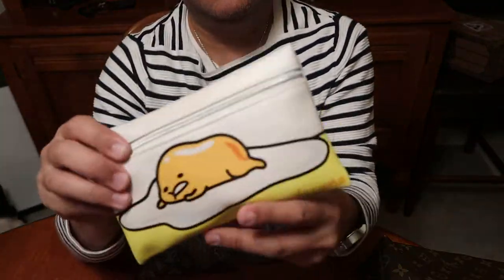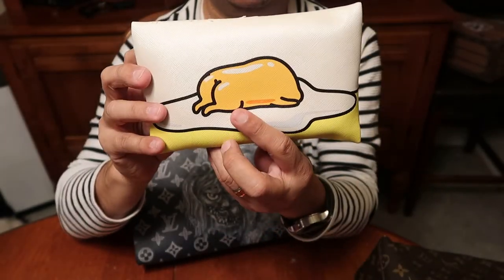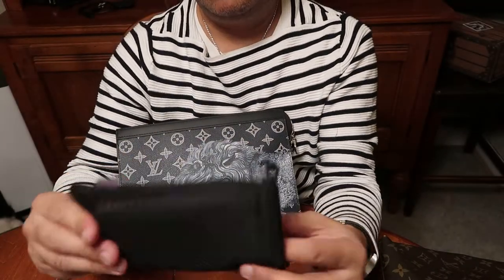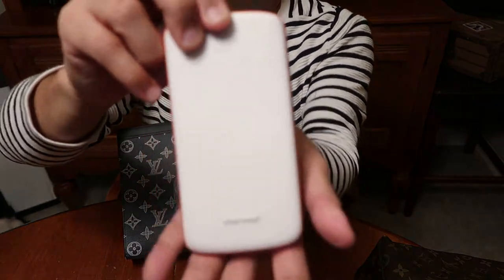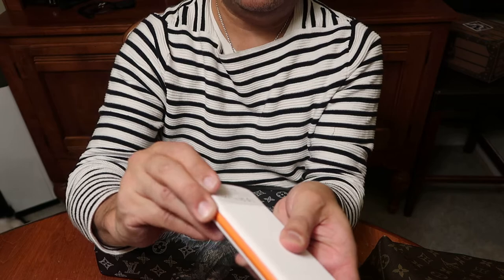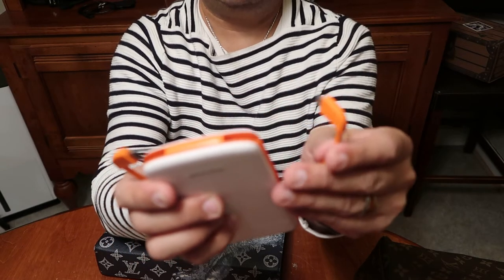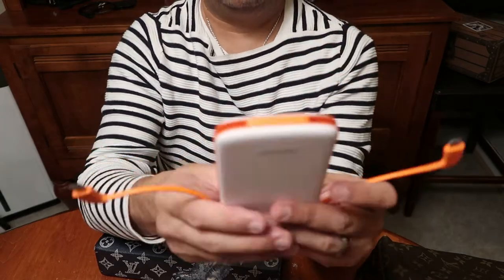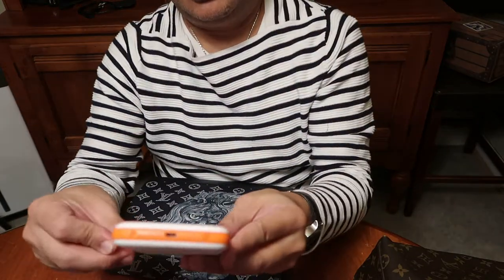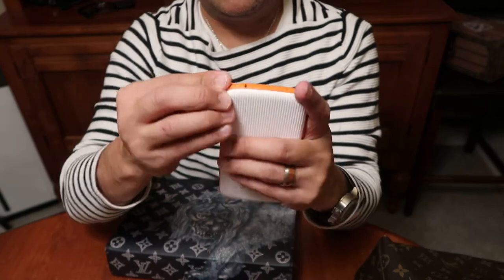This here is a cute little Gudetama vinyl pouch I got at the thrift store — so cute. He's in the front, the lazy egg, he's in the back. Inside I have a charging cord and a portable battery from a company called Charmast. It's a 10,000 milliamp battery, really cool because it comes with a cord. This side is USB Type-C, and that side is mini USB. It's nice and flat, comes with a cute little mesh carrier. It also has an extension for the iPhone — this just pops out and you can plug in the iPhone.